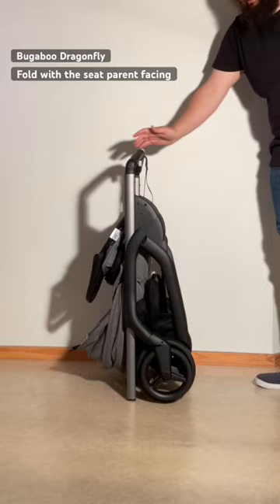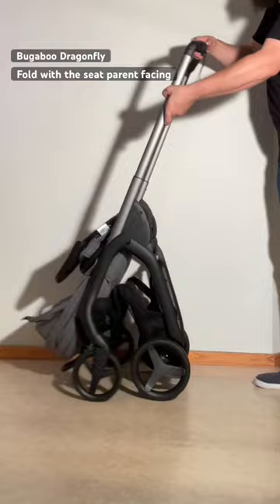To unfold it, use both buttons again, pull the handle out, flip open the chassis, and then pull up on your seat.